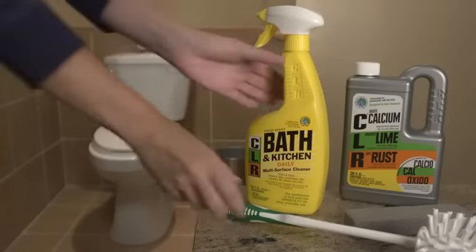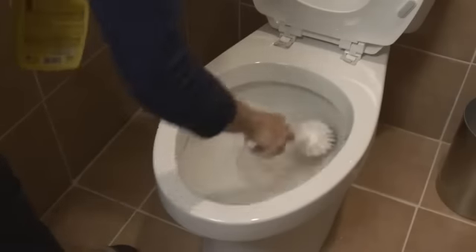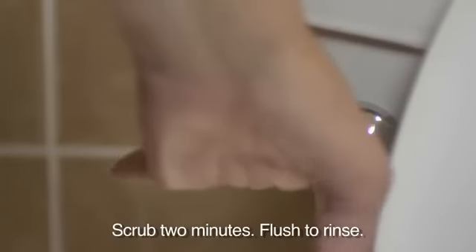For lighter stains and regular cleaning, use CLR Bath and Kitchen Cleaner. Simply spray on a toilet brush or directly under the rim. Scrub the rim area and bowl, then flush to rinse.